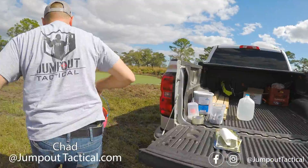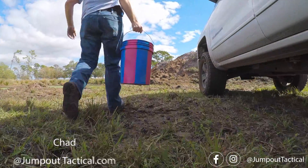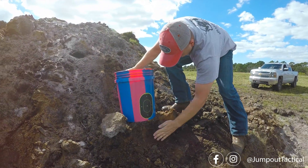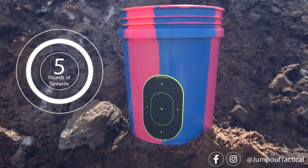Hey guys, everybody who's interested in how that was made — we took 5 pounds of Tannerite and 15 pounds of chalk powder, DeWalt chalk powder from Home Depot, put it together, laid it on top, put it in a 5 gallon bucket, Marlin made a shot, and boom, there it went.